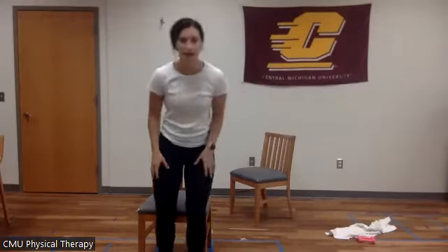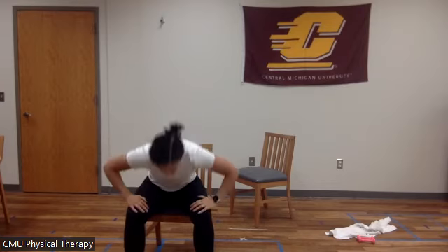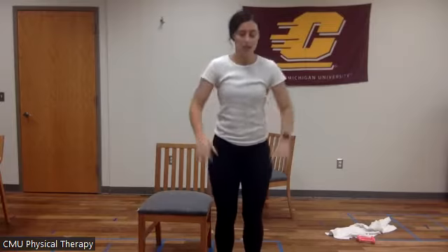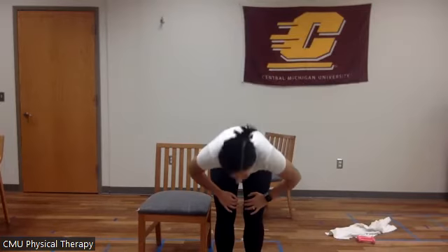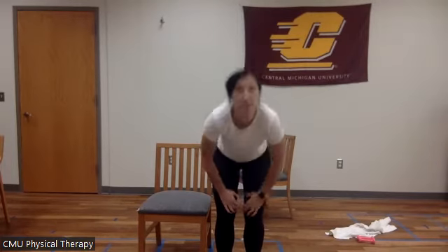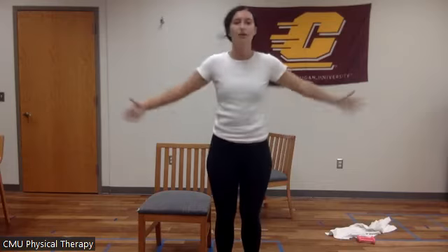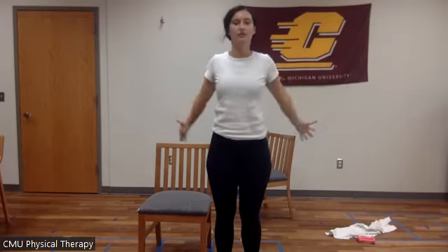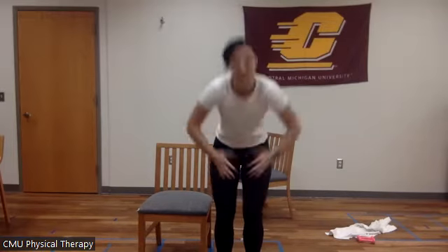Our next exercise is called a power up. If you're in the chair, put your arms on your knees, go down, up — power up. Same if you're standing — power up: down, up. Let's do four of these together — you can count with me. One, two, three, four. Good.